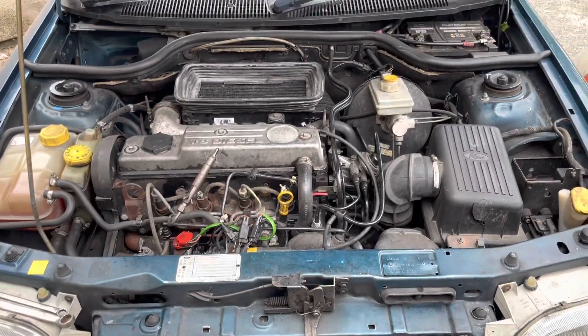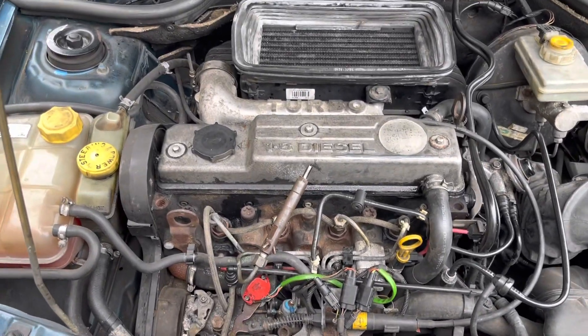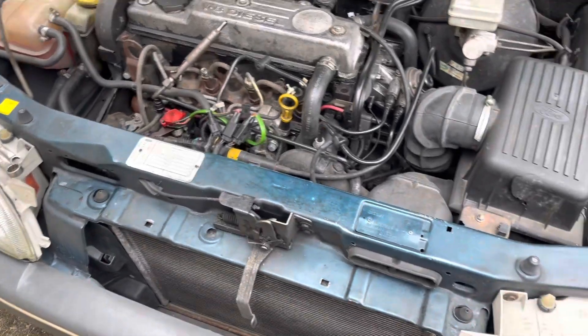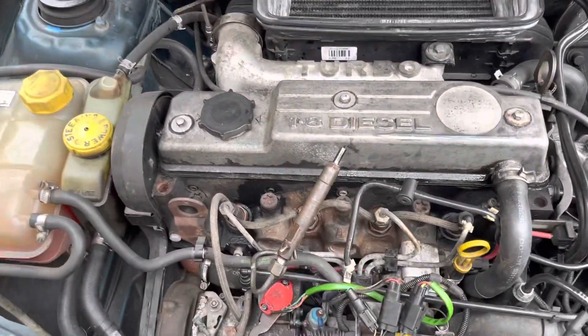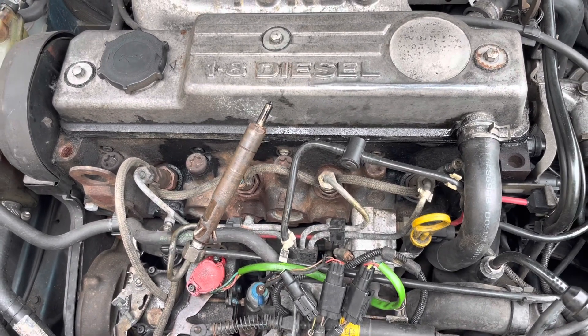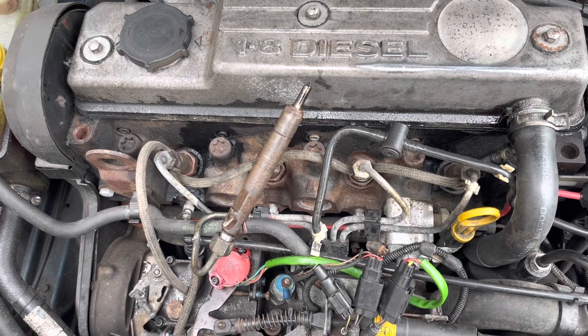A very different video today - we don't normally do diesel engines, but I've been intrigued by these engines for a while. This is a Ford Escort 1.8 turbo diesel. It's an indirect engine, so it has a pre-chamber and a flat piston, and the combustion takes place in a separate chamber.